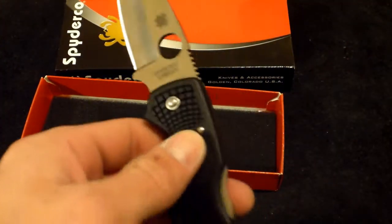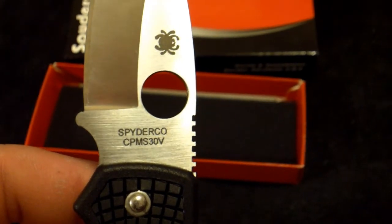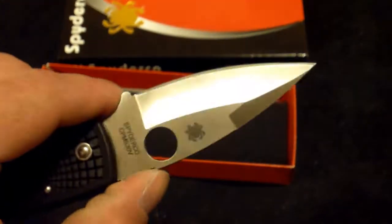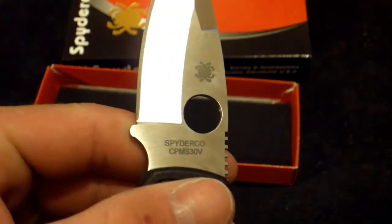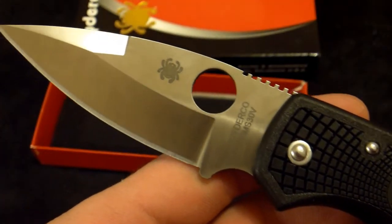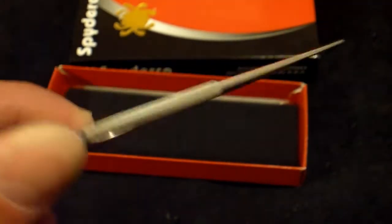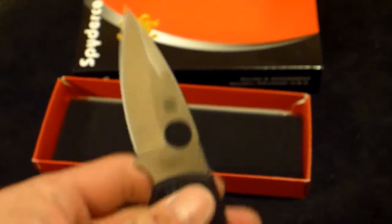The steel really caught my eye. As you can see, it's CPM S30V with a Rockwell hardness of 60 to 61 — it can be lower or up to 62 depending on the heat treat. I believe most Spydercos are between 60 and 61. CPM S30V is a premium steel, and for the price of this blade — I paid 70 bucks — that's really awesome steel, literally made in the USA in Golden, Colorado.